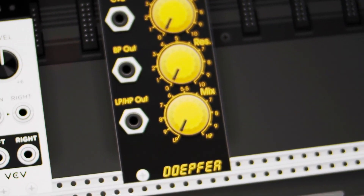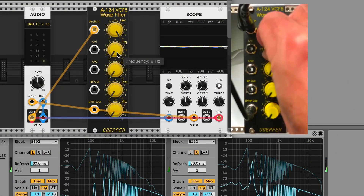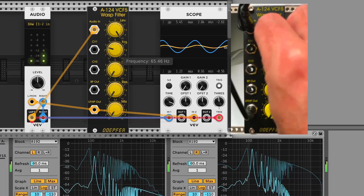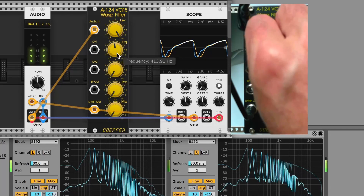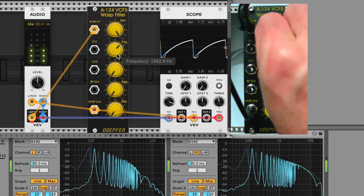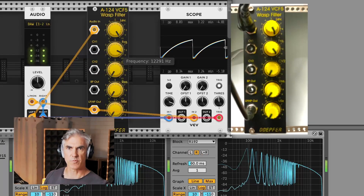Let's jump right in with the comparison. I'll bring in some resonance now.